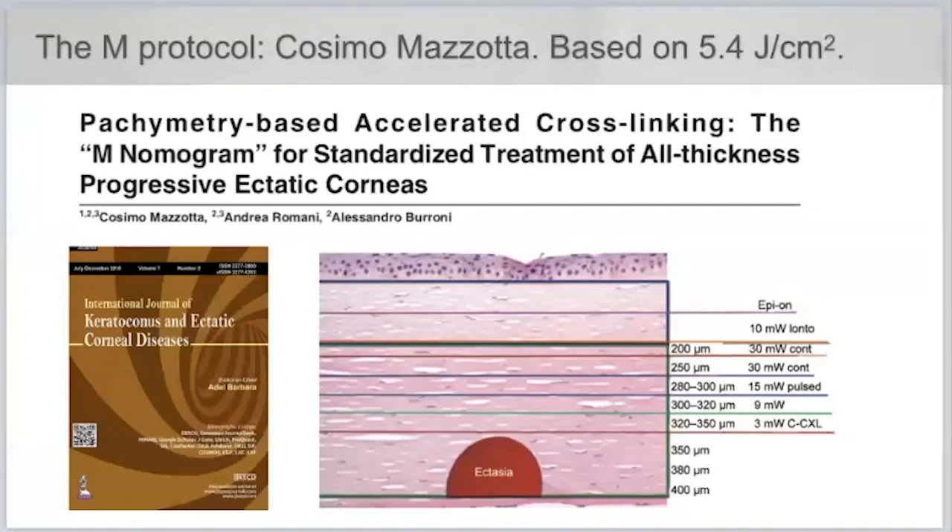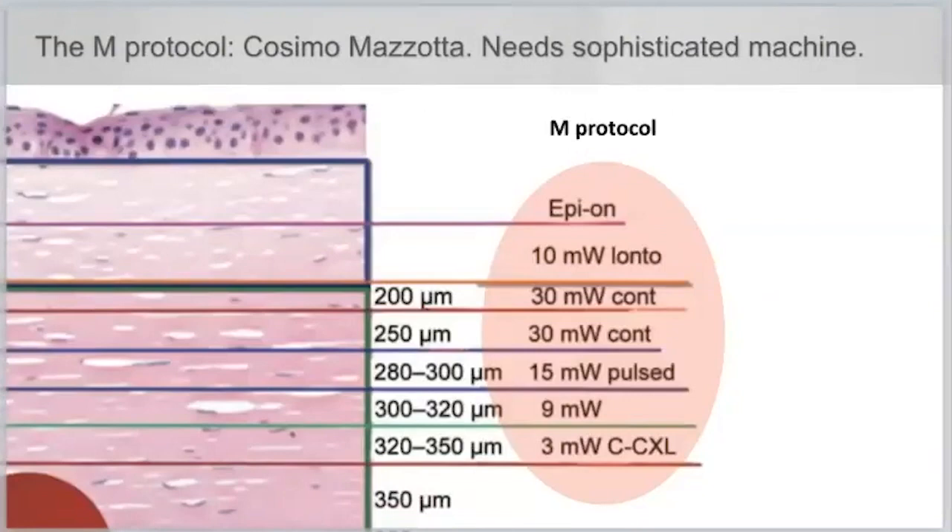What I do not like about that approach is it makes the machinery more demanding. You cannot use the most simple 3 milliwatt machine, even a 10 or 15 year old one. You need a machine that allows 3, 9, 15, and 30 milliwatts, continuous and pulsed light, even iontophoresis. Not everybody has all this machinery. Keep it simple.